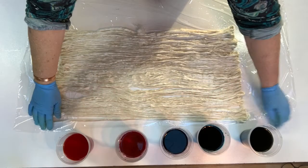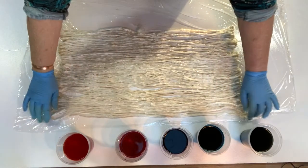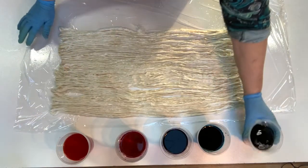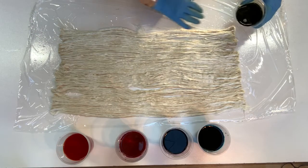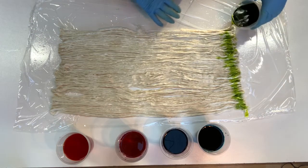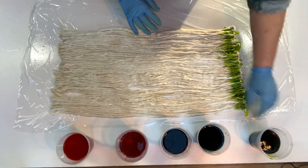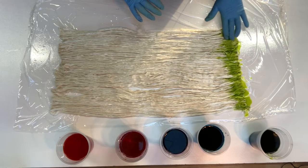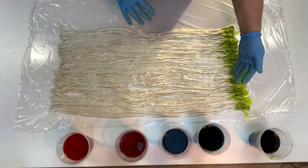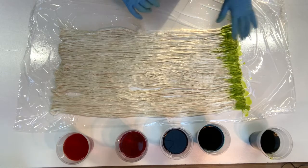I thought we'd dye one more lot of silk with the acid dyes. These will need heat setting. The other thing I was going to say is silk actually takes a bit more dye to get the same depth of colour as fibres like wool or alpaca.